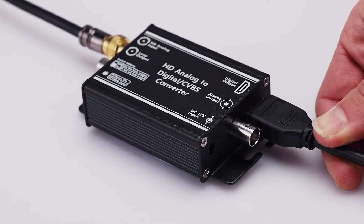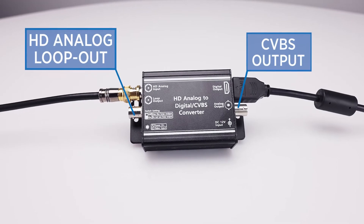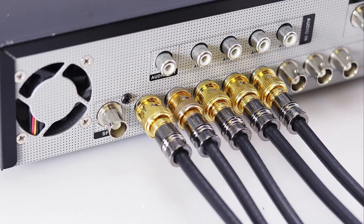In addition to the HDMI output, the converter also has an HD analog loop out and CVBS output, which allows the installer to send the original input signal back to a DVR or encoder.